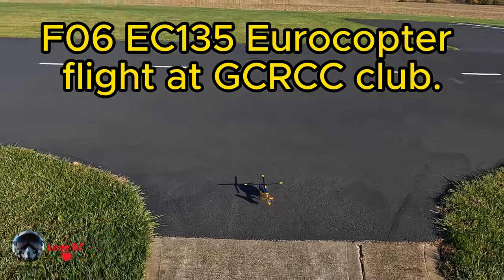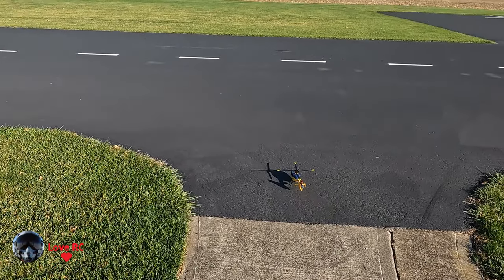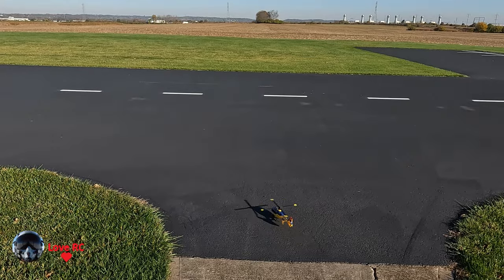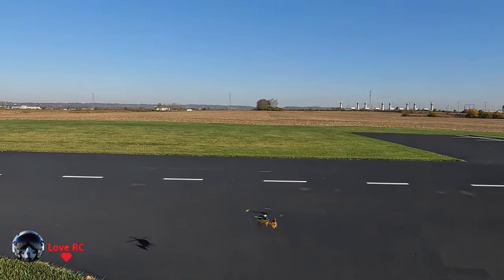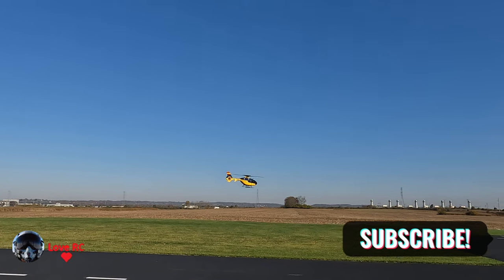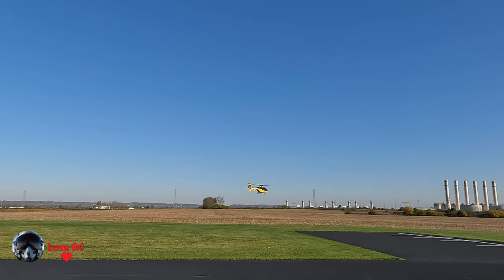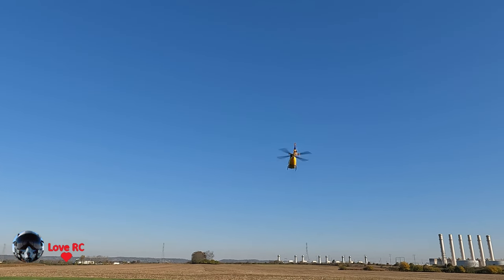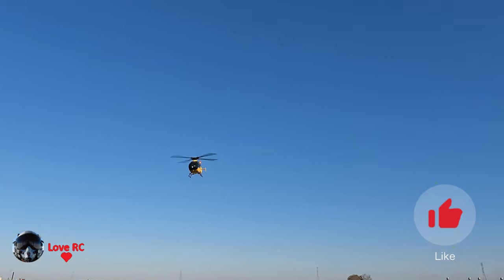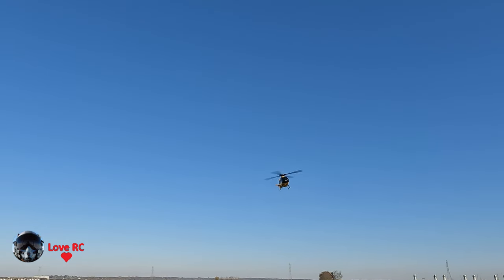This is the F-06 EC-135 Eurocopter. Engage. 34 degrees out. See the headlight there.